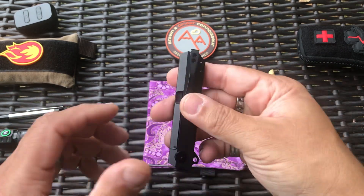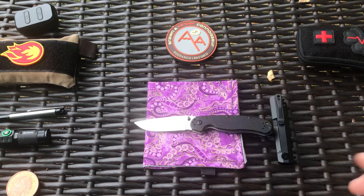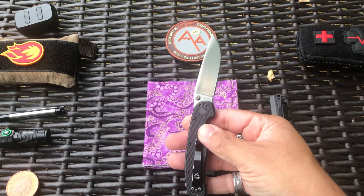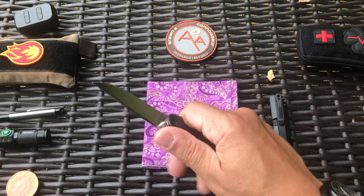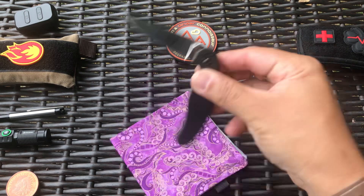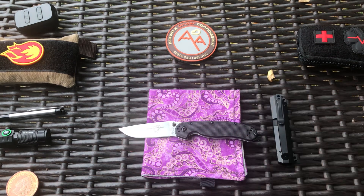So that was the Boker Cataclyst yesterday — solid knife. Today, even more solid: the Ontario Rat 2. I also did a video on this. I believe the Ontario Rat 1 and Rat 2 are probably the best budget knives you can buy. It's been around for a really long time. It's an awesome blade — even though it's smaller, it's got pretty good ergos. It fits in my hand really well; I actually get four fingers on it. It has copper washers and still closes really easy, and it flies open super fast.